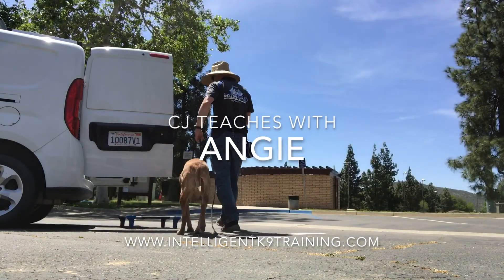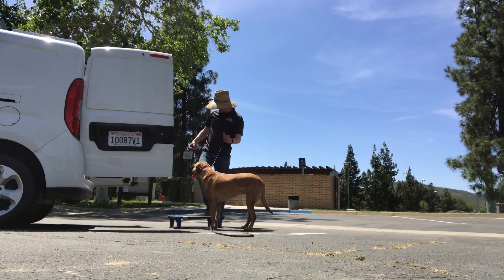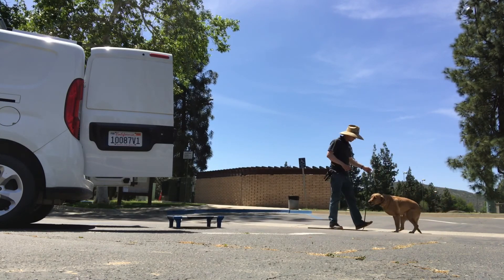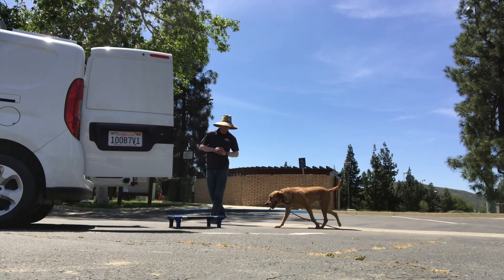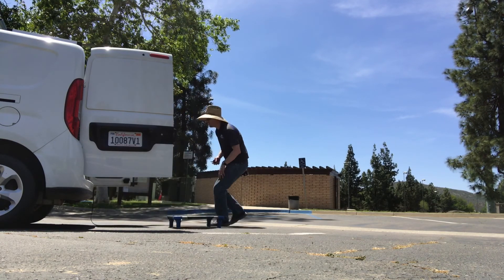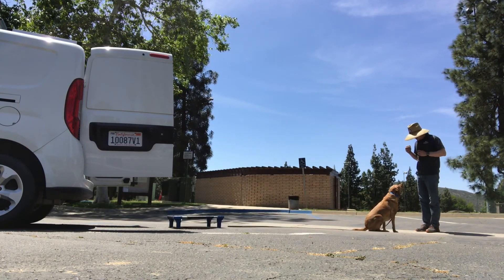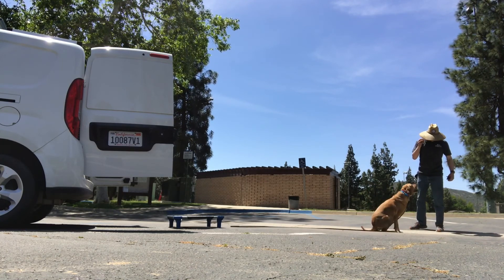Hey guys, CJ here, your dog trainer. I want to show you a quick video of Angie and explain a couple things as they're happening. You'll see me working with her without holding the leash — she's made quite a bit of progress where we don't necessarily have to direct her with the leash as much. We've been able to keep her mistakes small enough that she's learned and progressed to where we can do quite a bit of work without having the leash in our hands, which shows a lot of improvement. Right here I'm having her sit.